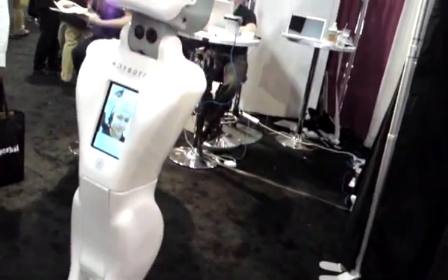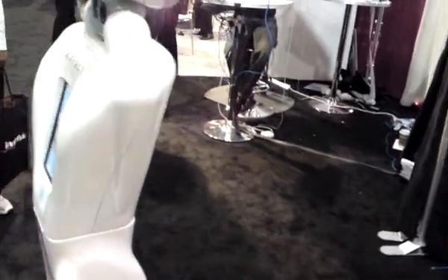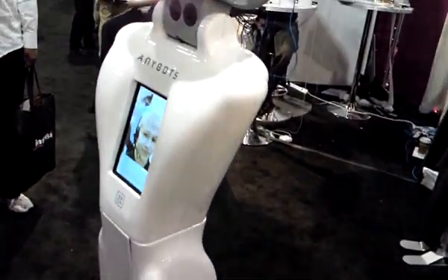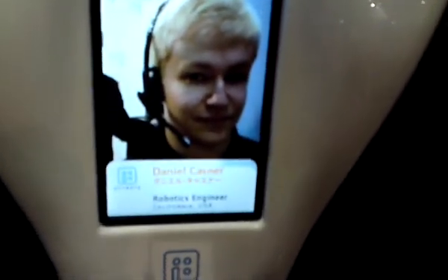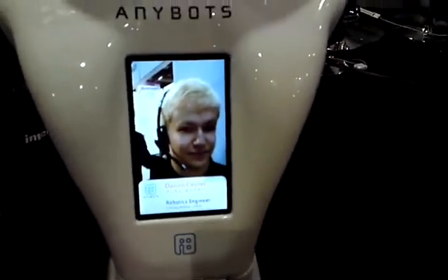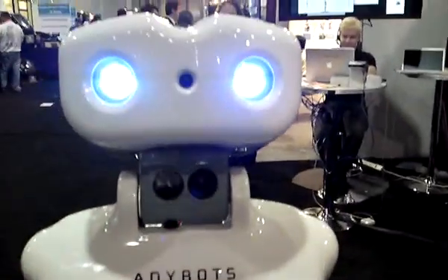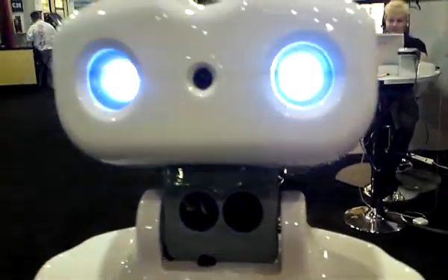Feel free to interact with QA. Alright, thanks Dan, you're a proud one. Am I on video now? Yes, you are on air. So it's cost $30,000 right now, but it will go down in price once we find a manufacturer to work with and can start mass producing things. But even so, $30,000 is not that much.